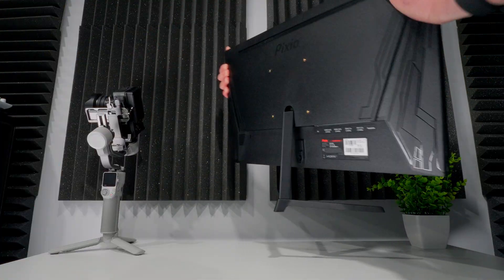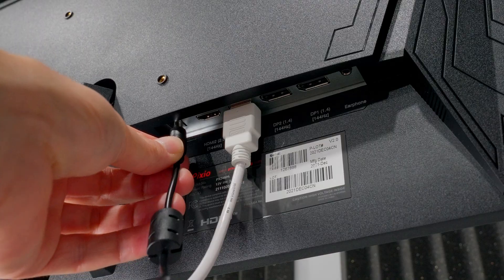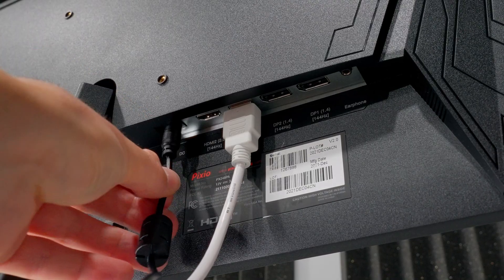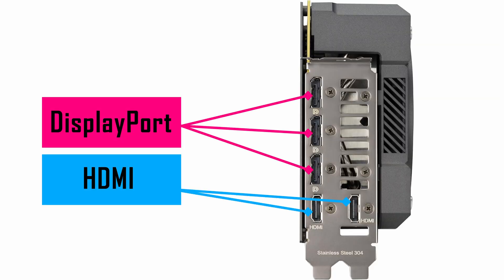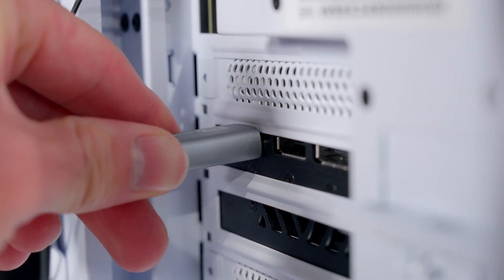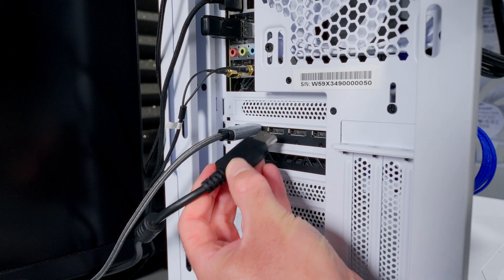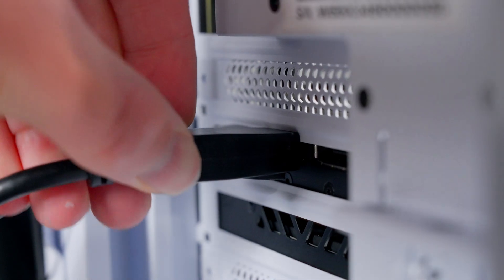Before we turn the computer on and get into the settings, the first thing you need to do is make sure all your monitors are properly connected to your graphics card, powered on, and set up on your desk. Modern graphics cards usually have a combination of HDMI and DisplayPorts. Check your monitor's connectors and use compatible HDMI or DisplayPort cables to connect them to your graphics card. Make sure your cables are pushed all the way in on both ends and that they're not being obstructed by anything like the edges of the case.